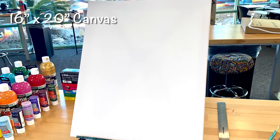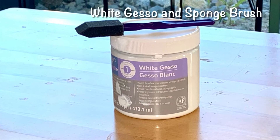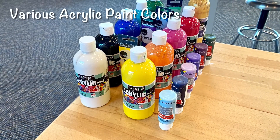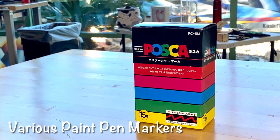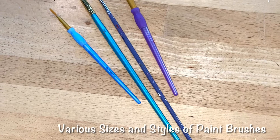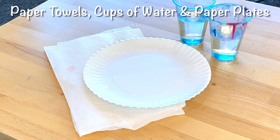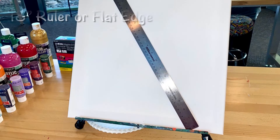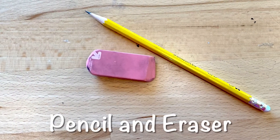In the video, I'm using a 16-inch by 20-inch white canvas. I'm also using white gesso and a sponge brush. You will need to use various acrylic paint colors, various colors of paint pen markers, several different sizes and styles of paint brushes, paper towels and cups of water to rinse brushes, paper plates to mix custom colors, an 18-inch ruler or something with a flat edge around 18 inches long, and finally a pencil and an eraser.